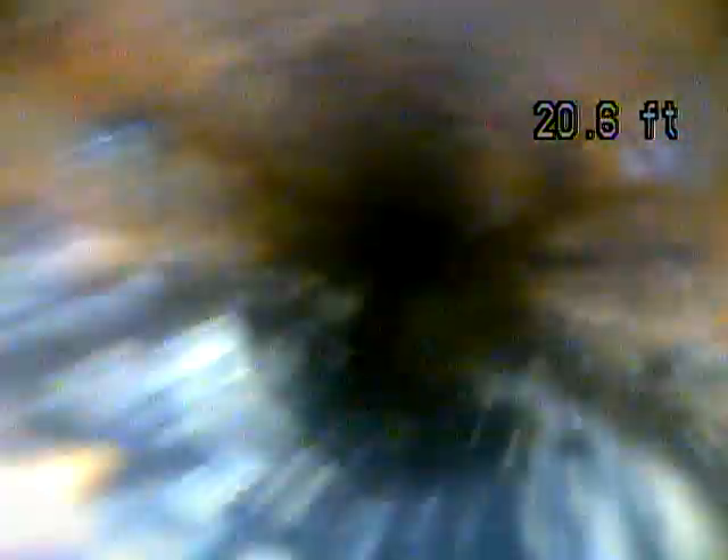Now we transition to cast iron — this is what's underneath the house. Cast iron gets really rough and rusty and will eventually need to be replaced. You want to avoid putting wet wipes or feminine hygiene products down the line. Even if the wipes say they're flushable, it's not good to put them down your line because they can still get stuck.